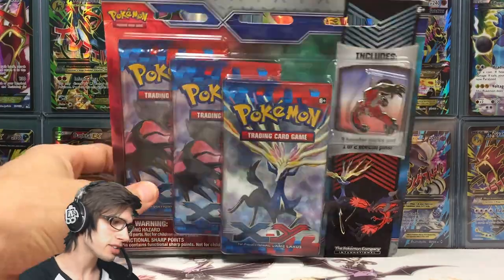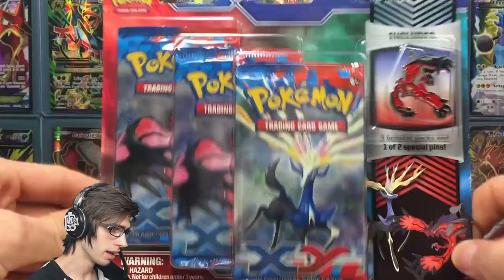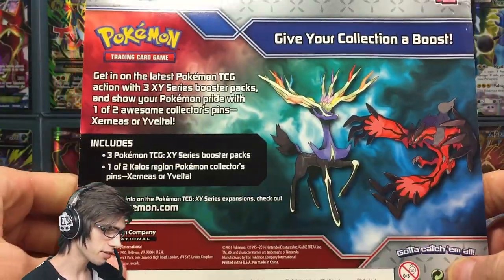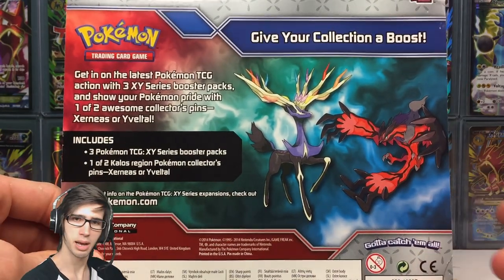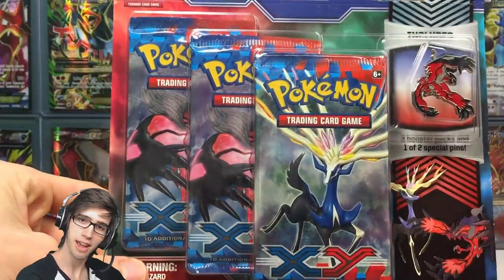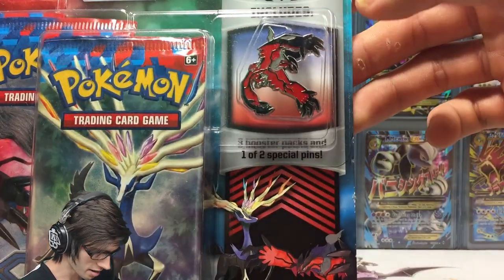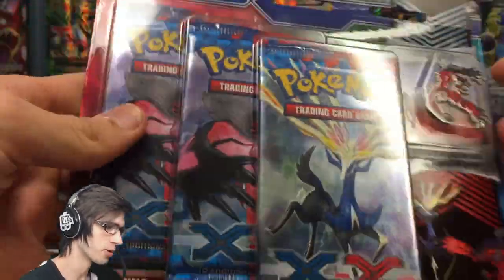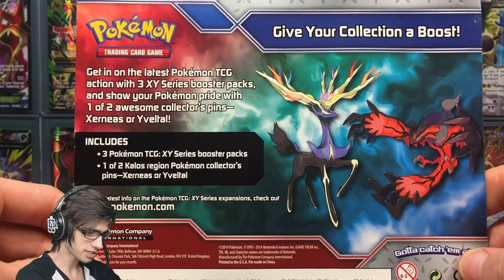This one is about two years old now — it was released in February 2014, so we're in May at the moment, so it is relatively old. It's pretty cool. I thought I would pick this one up just as like a throwback opening. XY base is by far definitely not my favorite set, but there are some nice cards we can pull from these boost packs, and the pin makes it all worth it because these pins are just so cool — even if I have nowhere to put them, I just love having them.